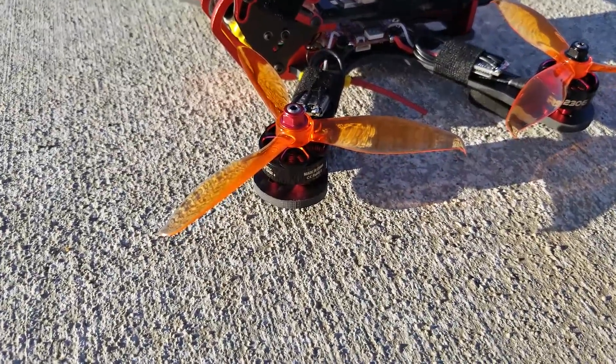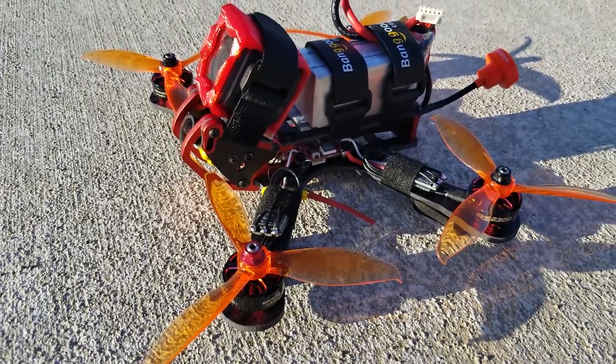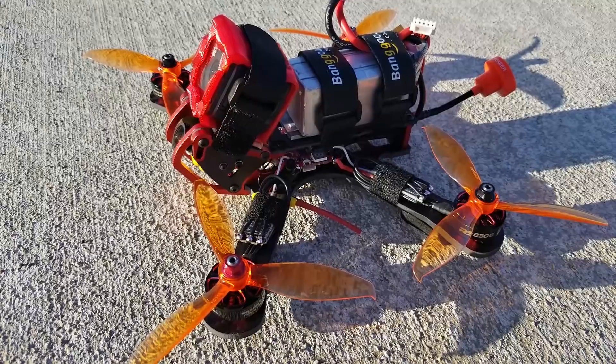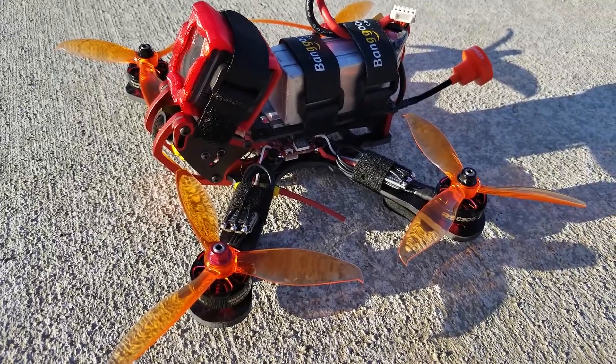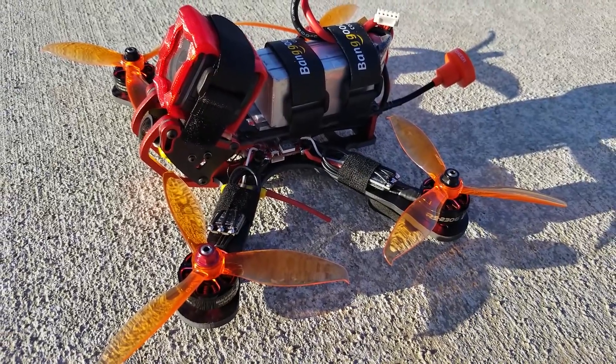I've got the E-Max 2306 motors on here and the new Rayspec 2. So this thing ought to be a beast. I'm going to be flying with a 4S 1500 mAh LiPo — pretty good LiPo, I think it's a GMB, like an 80-160C LiPo. So it should be a pretty good flight.